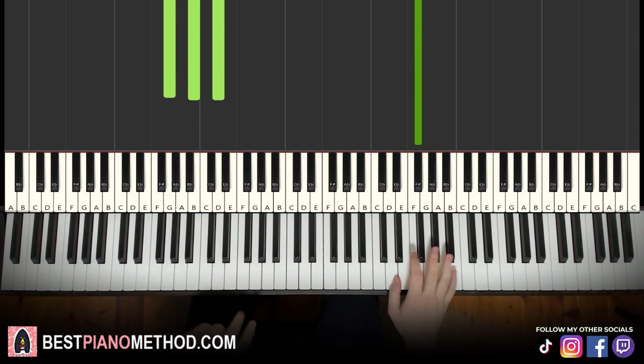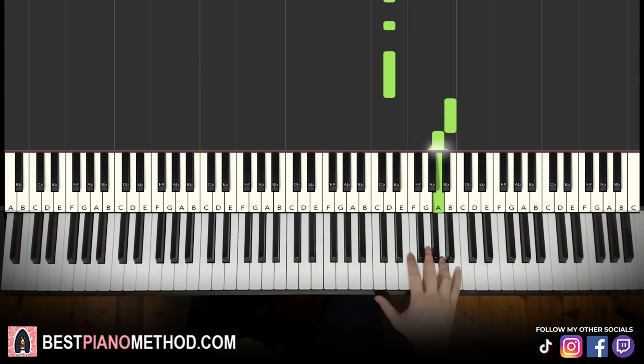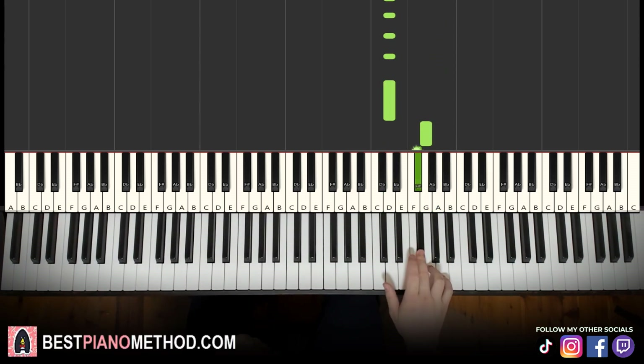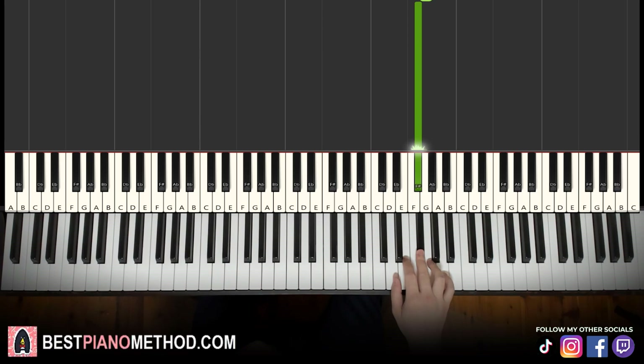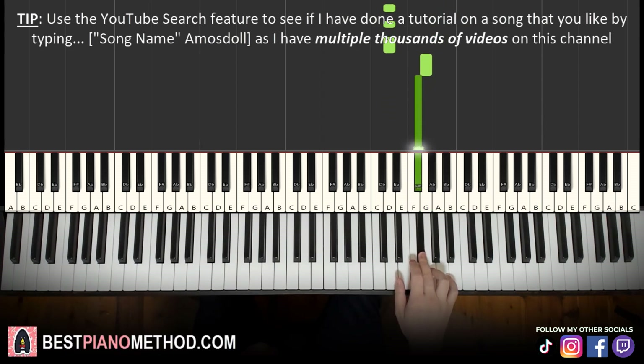Moving on to the second part. Right hand continues: play five Ds, then up to B, A. Then back down to D for five times, then up to G, F sharp. So it goes: D, D, D, D, D, B, A, D, D, D, D, D, G, F sharp. That's it for the right hand for the second part.